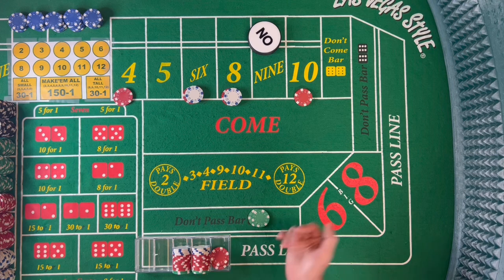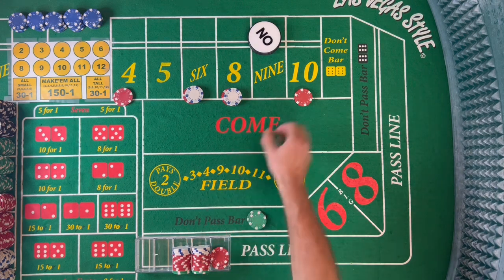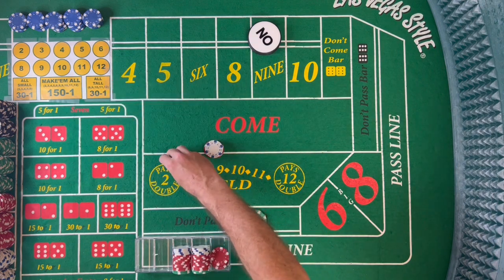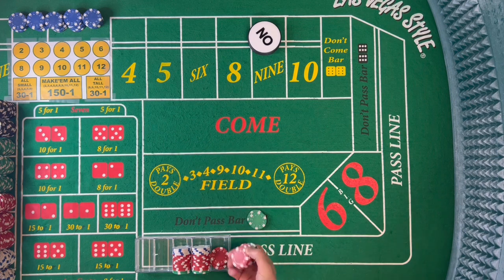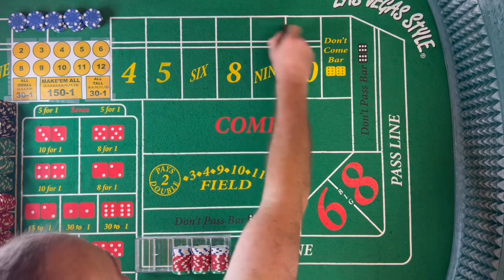All you need is one hit to be netting positive on the 7. That's why I like it — you're bringing chips back to your rack each time, allowing you to keep playing. I like to play the game. I'm at the table for a long time normally because I'm playing with family who are on the slots. I like strategies that can keep you there for a bit. So I'll go ahead and roll it out right now.